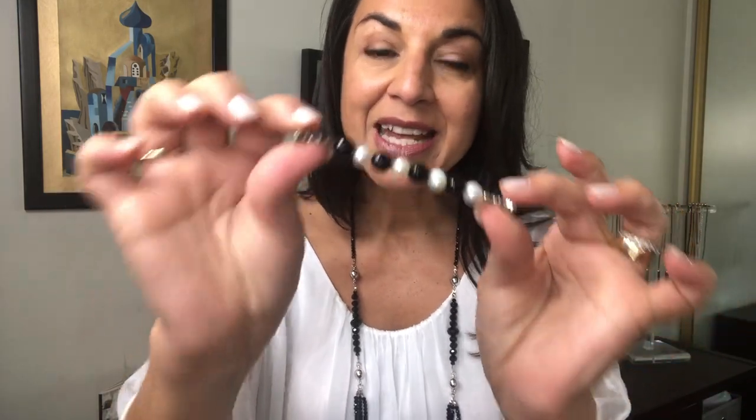This is a styling video for the new Freshwater Pearl and Black Onyx Feature Connector. What these can do is add a whole new feature to what you've already got going.